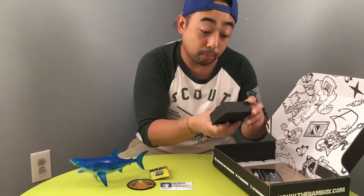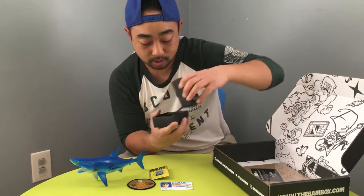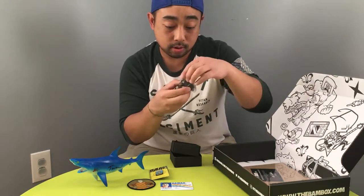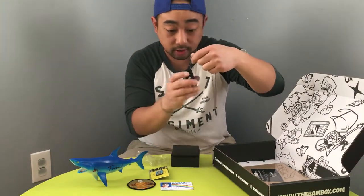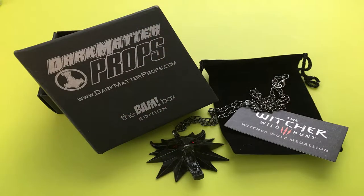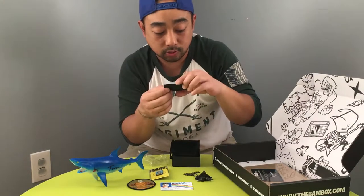Next we got the Dark Matter Props box — the BAM Box edition. So it looks like we got some crazy jewelry or necklace. This is from The Witcher: Wild Hunt, so it's a necklace of a dragon-lion-wolf. Not too sure what that is. It also comes with a fancy pouch to put it in — the Witcher wolf medallion.